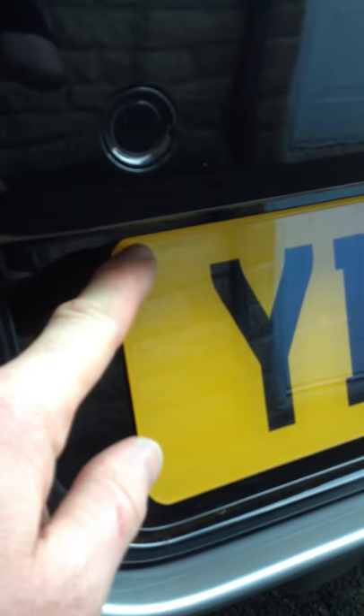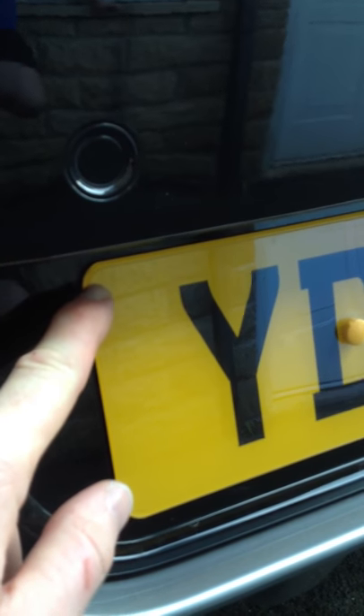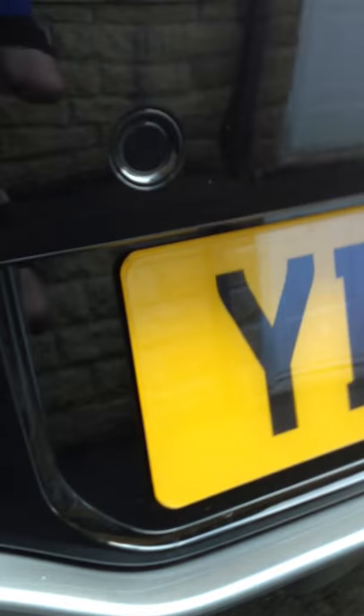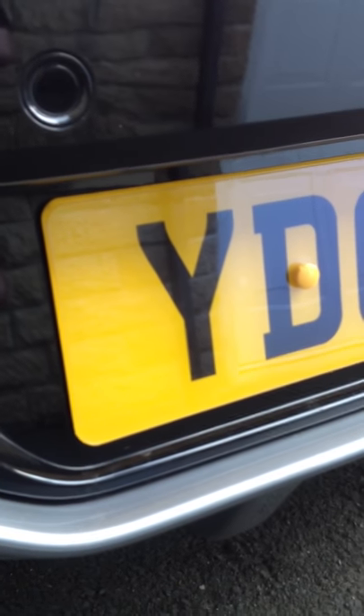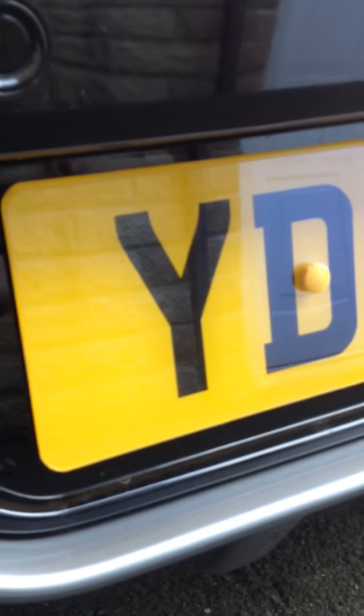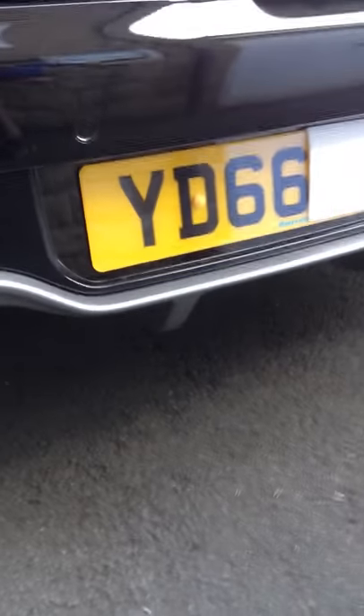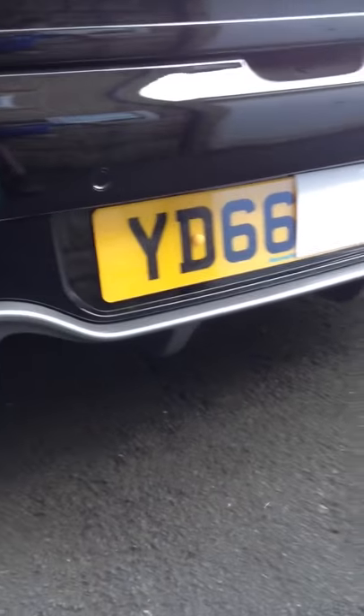If you look at the top there you can see that's the stealth plate, and underneath is the yellow reflective registration plate. You have to get this close to be able to see that there's something on the plate, and if you come away, no way can you tell what's there.